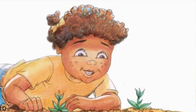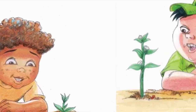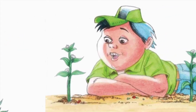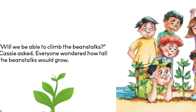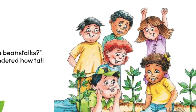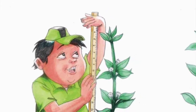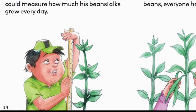Weeks later, sprouts came up, then flowers opened. Look! Carson shouted. My bean seeds are growing beanstalks! Will we be able to climb the beanstalks? Cassie asked. Everyone wondered how tall the beanstalks would grow. Miss Green gave Carson a yardstick so he could measure how much his beanstalks grew every day.